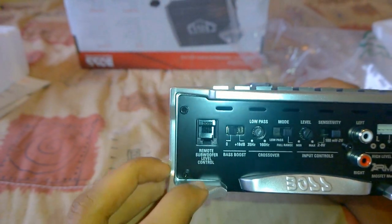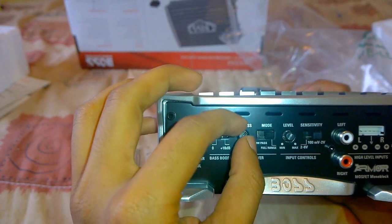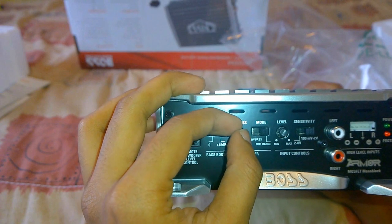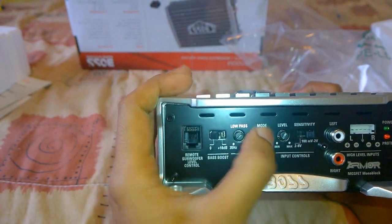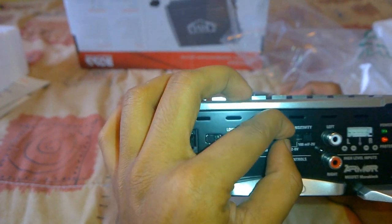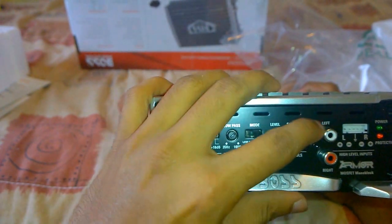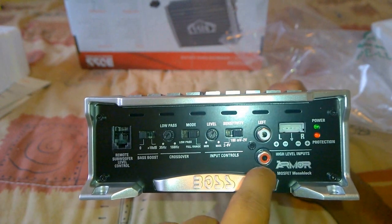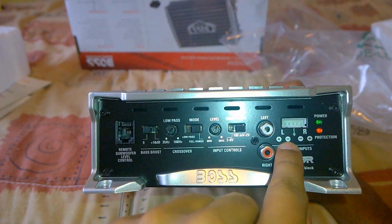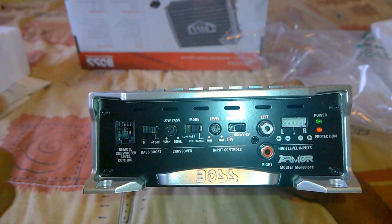On the side we have the port for the bass volume control knob, the bass boost switch, the crossover frequency control where you can adjust the frequency to fine tune the sound output, and the low pass and high pass filter switch to adjust the frequency sensitivity of the amplifier. There is also the amp gain control knob to control the volume gain of the subwoofer, the input voltage sensitivity switch, the left and right channel low voltage input where you connect the pre-amp outputs of the radio, and the high voltage input where you can connect the speaker wires directly to the amplifier.